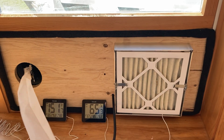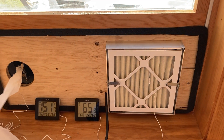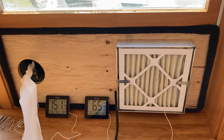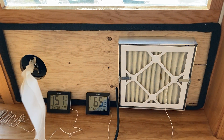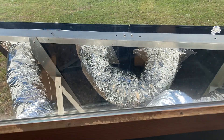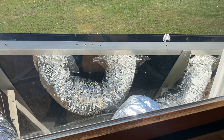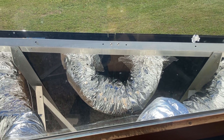It sets up in about 15 minutes — just open the window and put this insert. It has a 220 CFM fan and two solar hot air collectors at about 17 square feet each, so about 34 square feet in total.